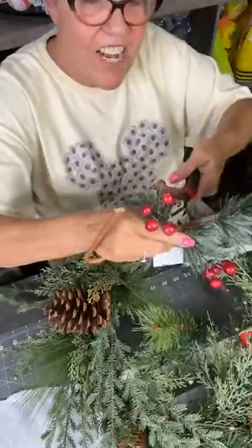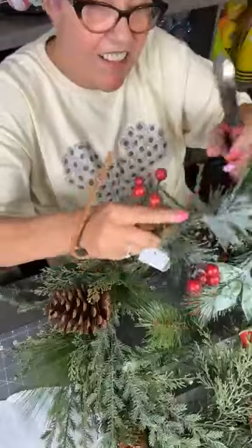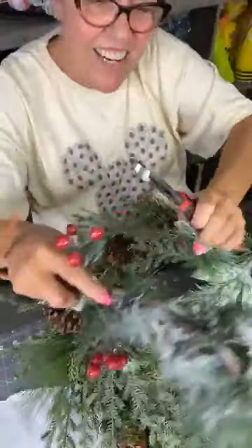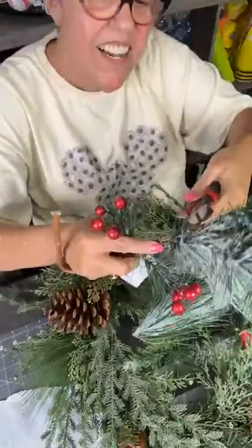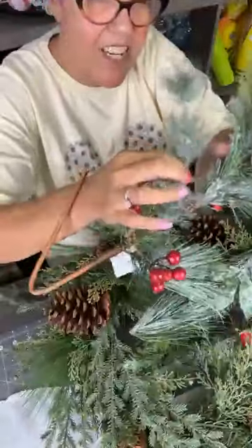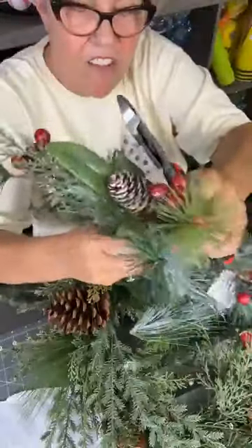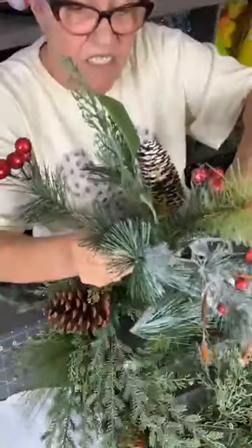Y'all, I made that video yesterday on that fall wreath that I showed in the beginning, and it took me over an hour to make the video. I did it on time-lapse and it was like a 37-second video. I'm like, really?! I kept checking all the time-lapse options to see which one I wanted to use — that was the number one — the other ones were even faster. I don't even know why they have those because you don't see anything going on.